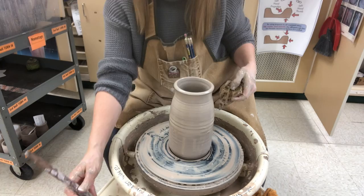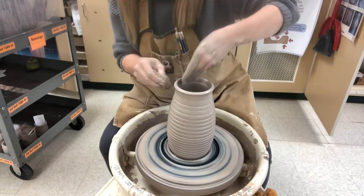When I make a pitcher I do not flip these upside down and trim them. I throw it thin enough that it does not need to be trimmed later on.